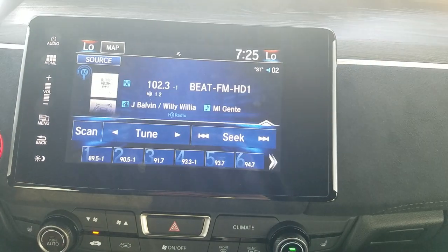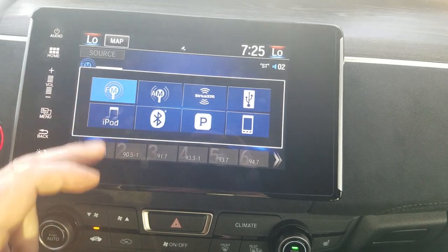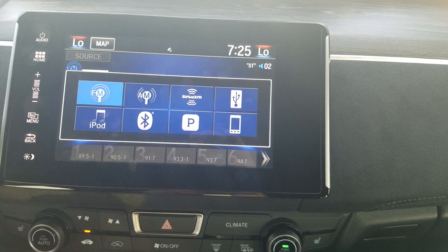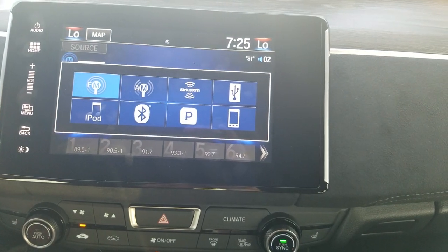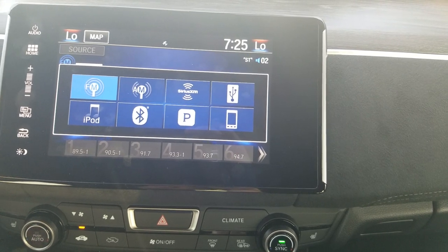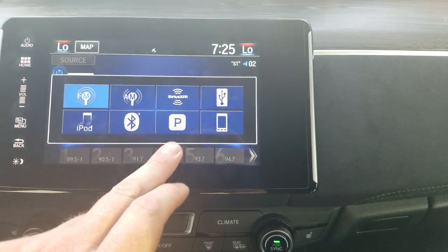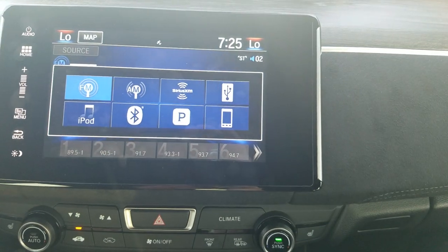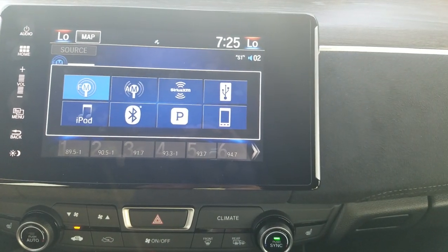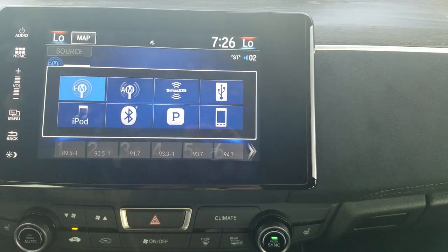For audio, touching the source button brings up your options: FM, AM, and satellite radio — the car comes with 90 days free, then it's up to you to continue it. You have USB inputs for a thumb drive or MP3 player, Bluetooth to wirelessly stream music, and Pandora compatibility. One tip about Pandora on this system: if you use the built-in Pandora feature, it locks up your phone so you won't be able to access texts. I recommend using the Bluetooth option for Pandora instead.